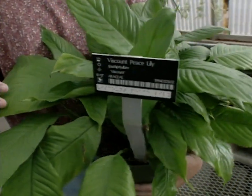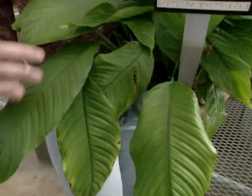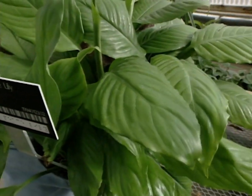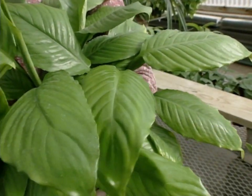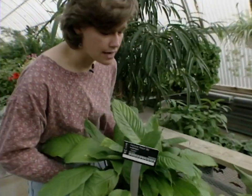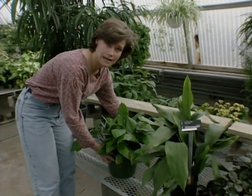The peace lily is a very easy plant to grow. It's a low-light plant — and low-light means it can grow in an area of your home with just reading lights or fluorescent lights, or in a north window in the wintertime. Peace lilies are nice because they have shiny leaves and are very easy to take care of.